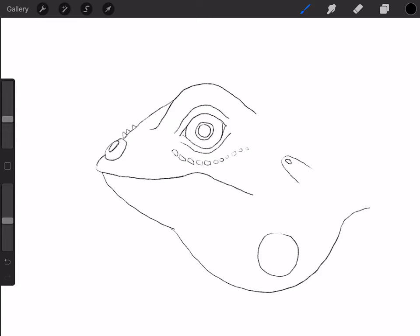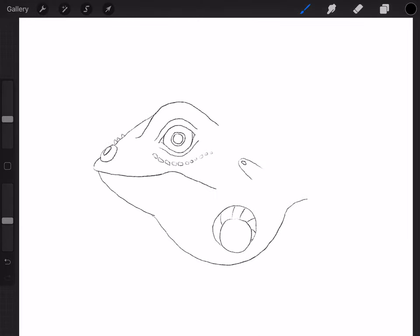Now on this big circle, I'm going to do a C shape around it like this. And then I'm going to do some lines like that. And then for the back of the head, I'm just going to do some bumps or squiggly lines like this. And then it's going to kind of squiggle down this way.